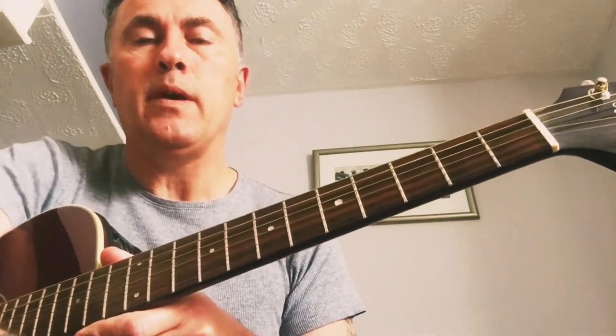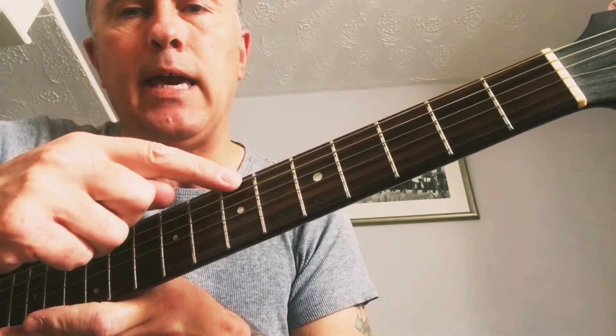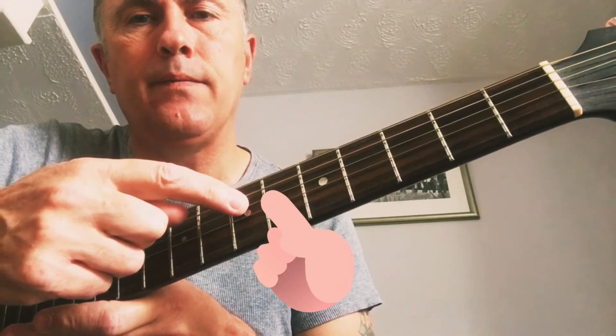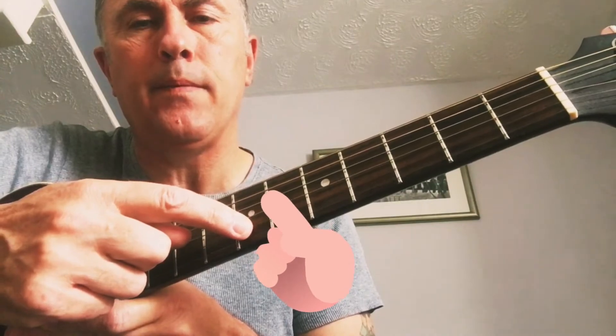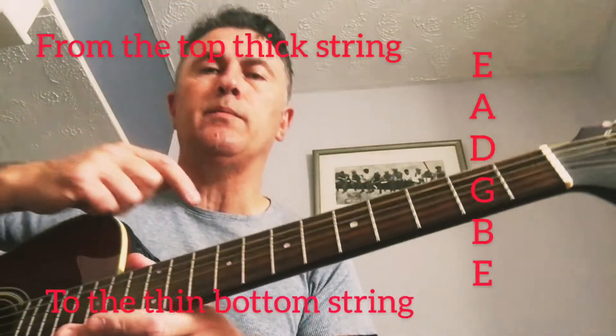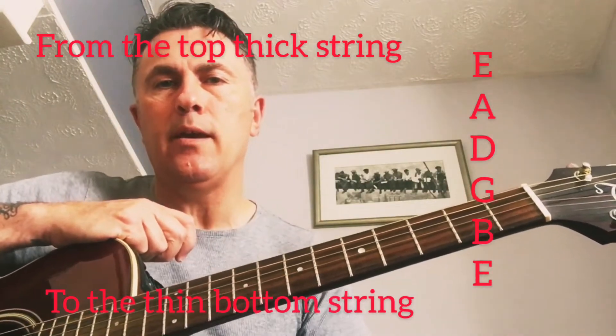From the top string down, we've got E, A, D, G, B, and E. So from the top down it's E, A, D, G, B, and E.